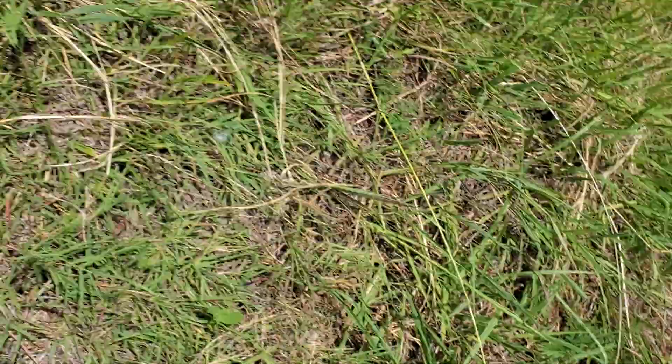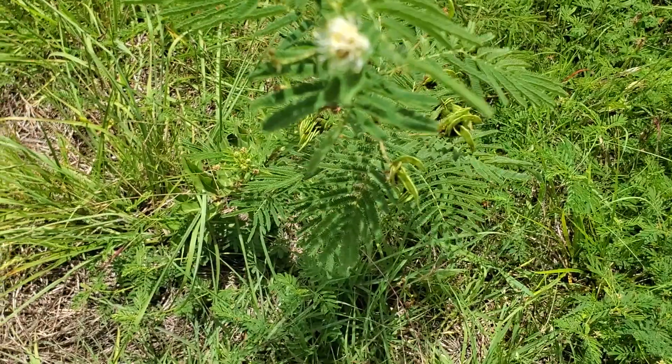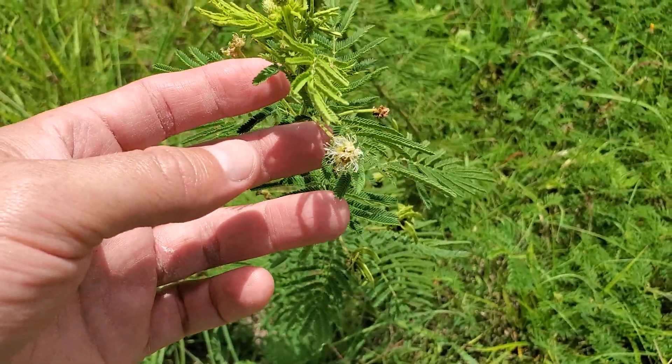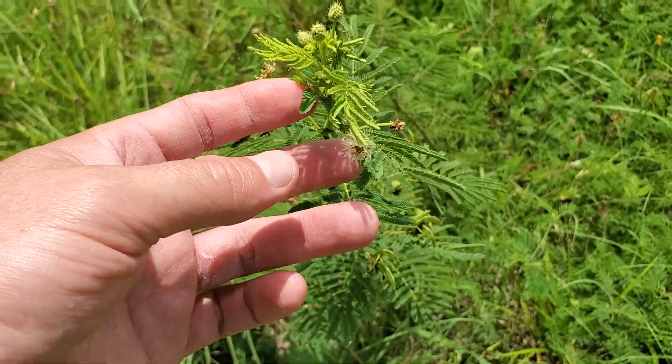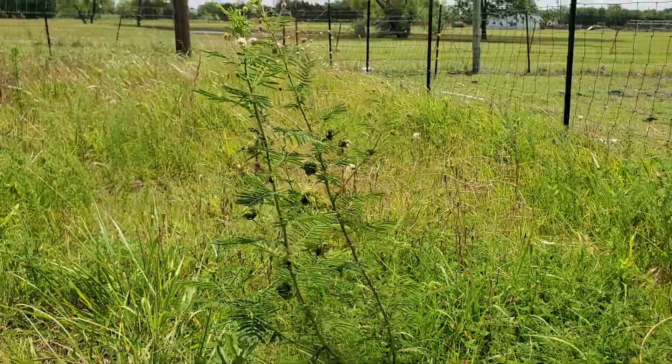Let me show you one of my favorite flowers — wildflowers. Here, take a look, let's kind of get close in. This one has only got one on it, but aren't they gnarly? This is the prairie mimosa — that's the flower.